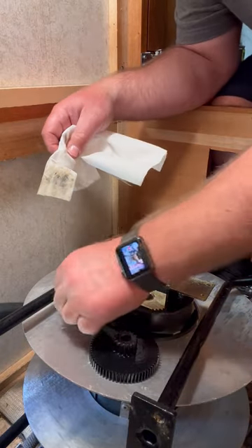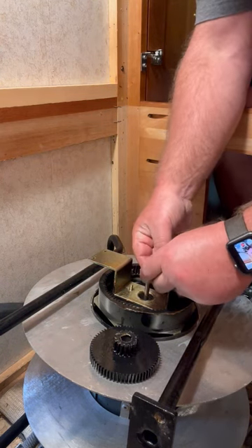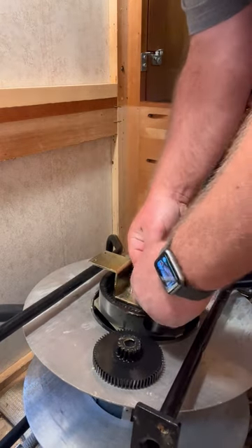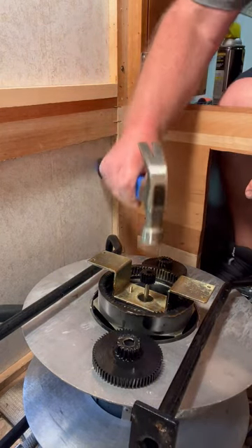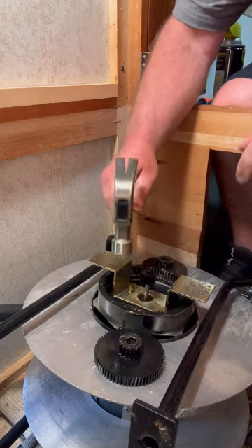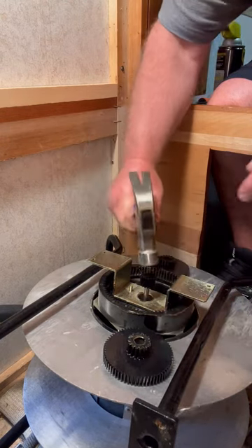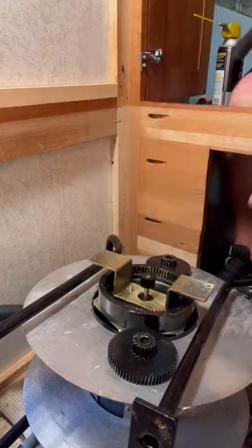Here's the old piece — we don't need that, it's garbage. Here's the new one, all greased up and ready to go. I'm going to put it right in, lining up the flat spot. You do have to push it down firmly — I'll tap it just a little bit with a hammer. Be very careful when doing this; the last thing you want to do is crack it. Just nice and easy until it's flush.